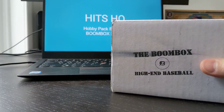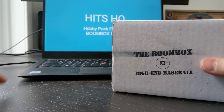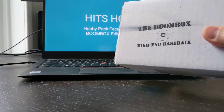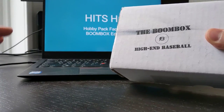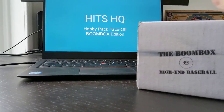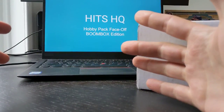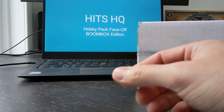Hey everybody, this is Patrick from Hits HQ. I've got a good combo for you today. We've got a break of the Boombox High-End Baseball Edition. I'll give you a little bit of information around that, maybe a little bit of a review, and at the same time we'll be taking those packs and having ourselves a Hobby Pack face-off — where we pick the top two cards from each pack and see which one's the winner.